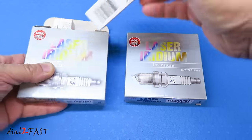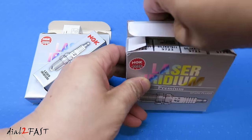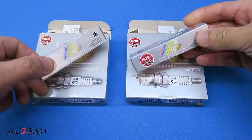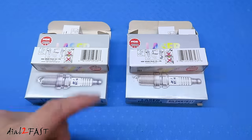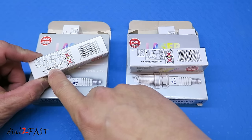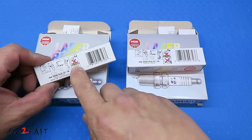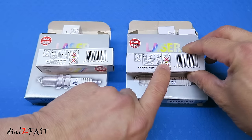Here are the spark plugs. If you look at the packaging, again they look very similar, pretty much the same. Even the barcode has the same number. Now there are some minor differences. For example, this one has 'Made in Japan' and then there's a website below that, while on this one it just says 'Made in Japan' but there's nothing below that. Also the yellow triangle on this one has sharp corners and the yellow triangle on the other has round corners.